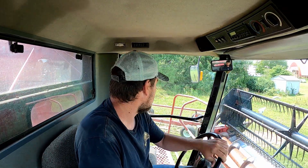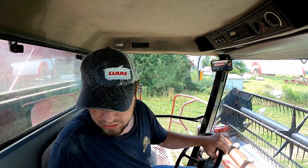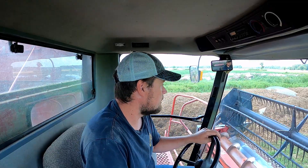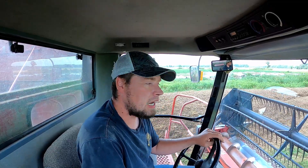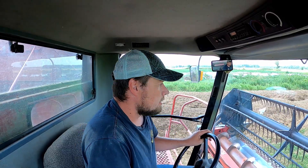Hello everybody, welcome back. We got another day of combining today. We're at another farmer's place doing some custom work and custom combining. This is a local dairy farm. I think today I'm going to try to talk a bit more on how the combine works and how it separates the grain.